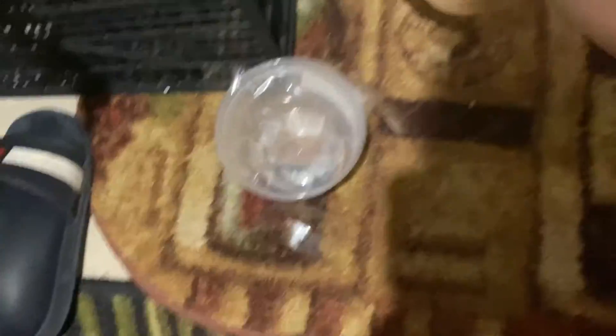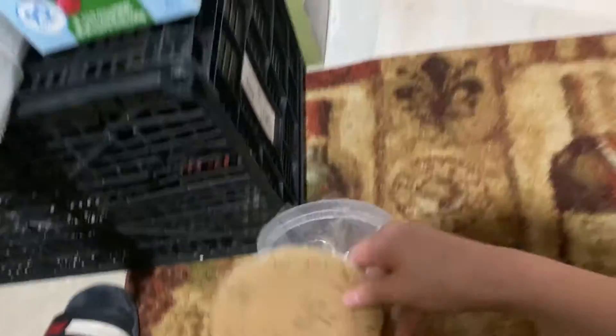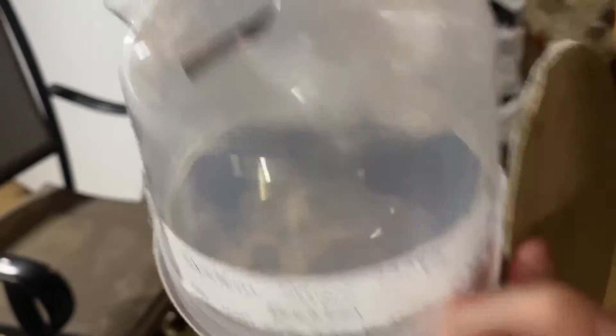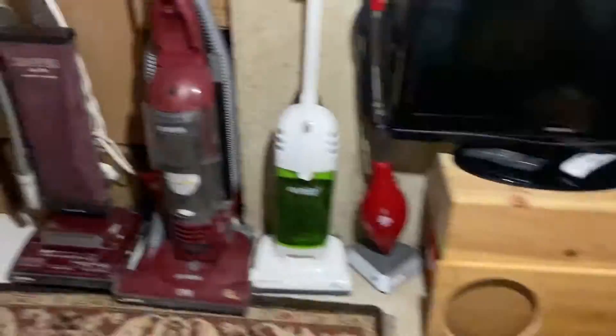We also have a carbon monoxide detector, but it fell off and it doesn't work anymore. I'm gonna try putting it back up — by the way, it's a System Sensor 1224 TR. I'm gonna fix it later on and put it back up, but we can't really test it because it's all cardboard.